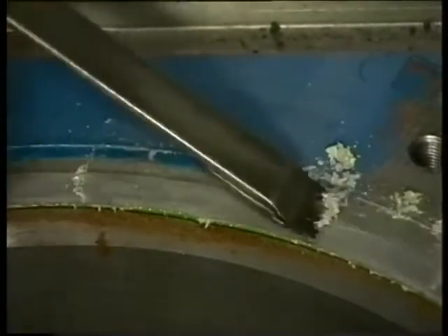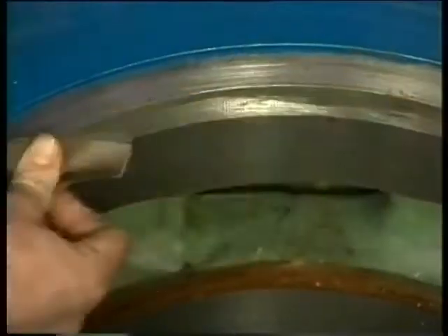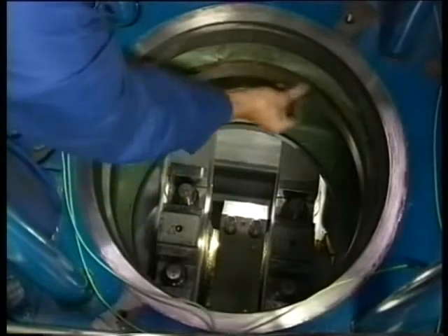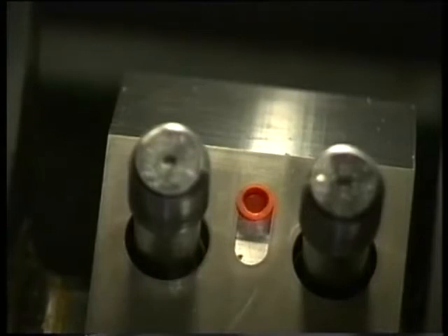Properly clean the sealing edge on the engine block and check this surface for damage. If necessary, the edge can be slightly lapped using a special lapping ring. Also remove dirt and corrosion from the central bore using abrasive paper and check for any damage. At the very least, cover the lube oil ducts in the big end bearing cap during this cleaning job.